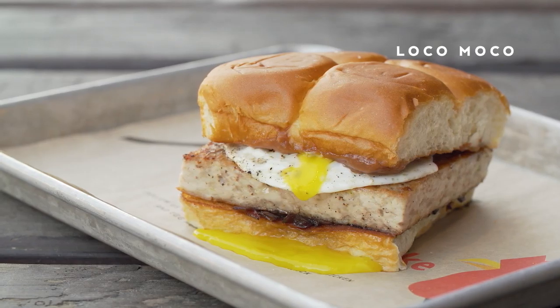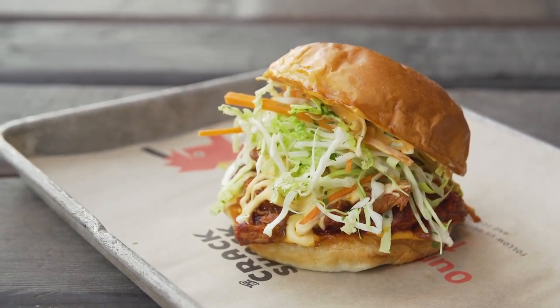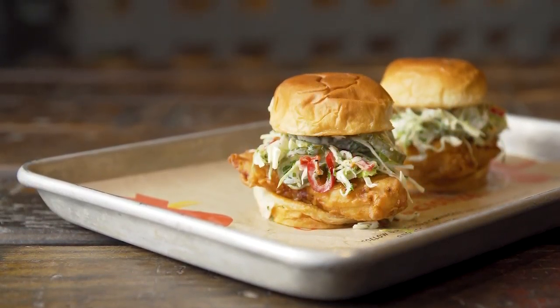The variety with the King's Hawaiian really gives me a creative opportunity to create different sandwiches with different textures and elements with this brand.